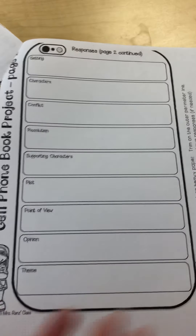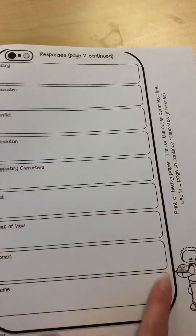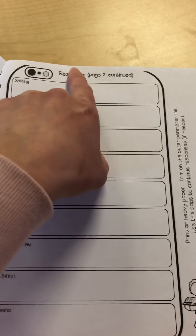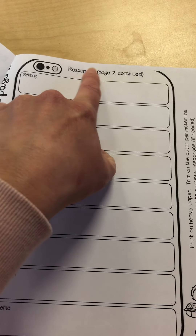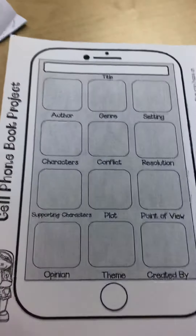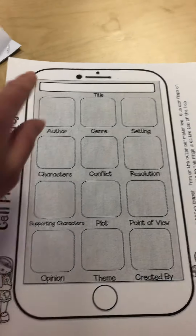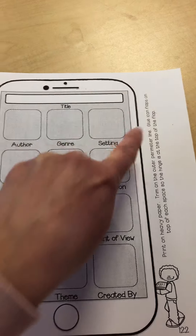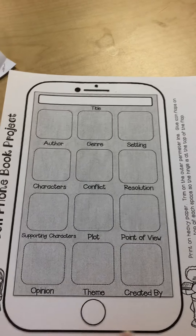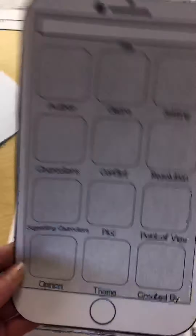On this page you have what will become the back of your cell phone. So you're going to carefully cut around the black edges here. I know we're kind of missing an edge here, but I think you can all just use your scissors and guesstimate where that edge of the cell phone would be and just cut across.